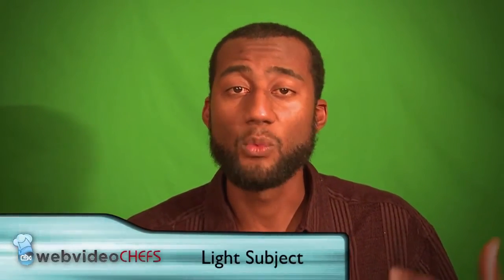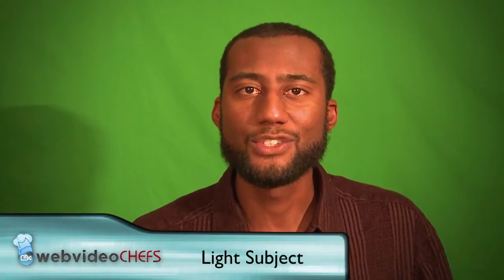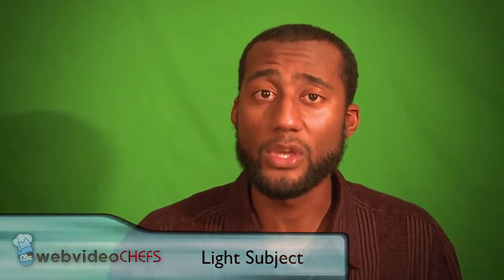Make sure you light the green screen and then light the person separately. When you light the person or yourself, make sure the light isn't casting any harsh shadows on the green screen, because that will affect the quality of the key. In this case I don't have lights on the green screen since I'm just demonstrating, but in a real green screen shoot I'd light up the green screen behind me, then light myself, and then you can create some video magic.